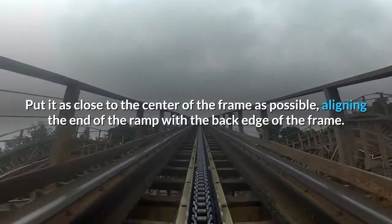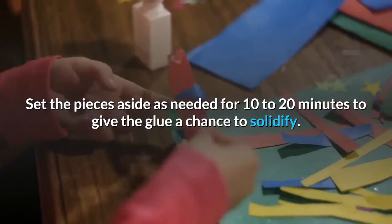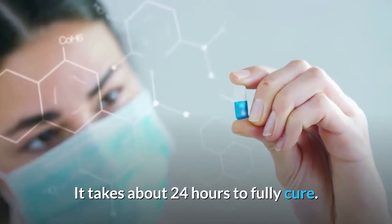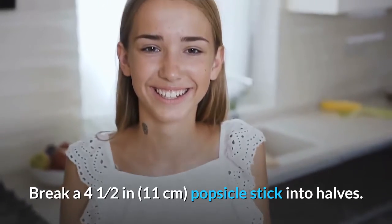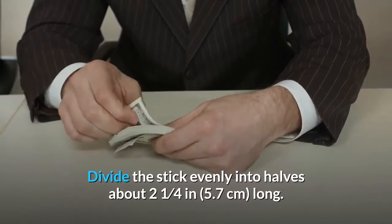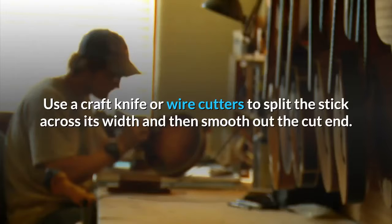Hot glue dries relatively quickly, so you don't need to worry too much about components coming apart. Set the pieces aside for 10 to 20 minutes to give the glue a chance to solidify — it takes about 24 hours to fully cure. Part three: creating the launcher mechanism. Break a 4.5-inch (11 cm) popsicle stick into halves, dividing it evenly into two pieces about 2.25 inches (5.7 cm) long. These sticks are smaller than the frame pieces and are part of the ballista's launching system. Use a craft knife or wire cutters to split the stick across its width, then smooth out the cut end.